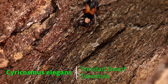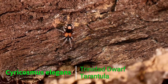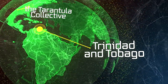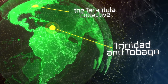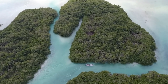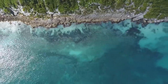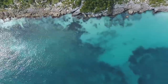The Cyriocosmus elegans, known also as the Trinidad dwarf tarantula, is a new world terrestrial tarantula that comes from the tropical climates of Trinidad, Tobago and Venezuela. With warm temperatures between 78 to 92 degrees Fahrenheit and average humidity levels around 85 percent, this tarantula lives in a veritable paradise.